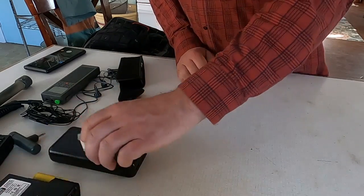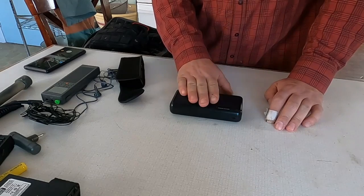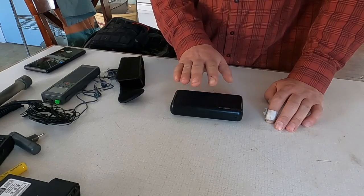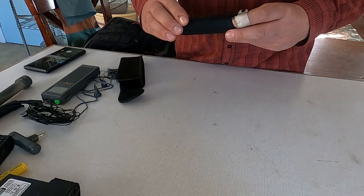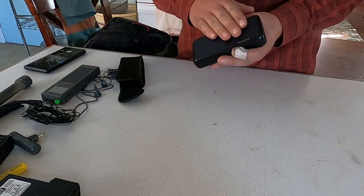While we're talking about power, I also have this larger battery pack that I use. It can keep my laptop, phones, radios, and pretty much anything I'm carrying charged. This unit is 30,000 milliamp-hours.